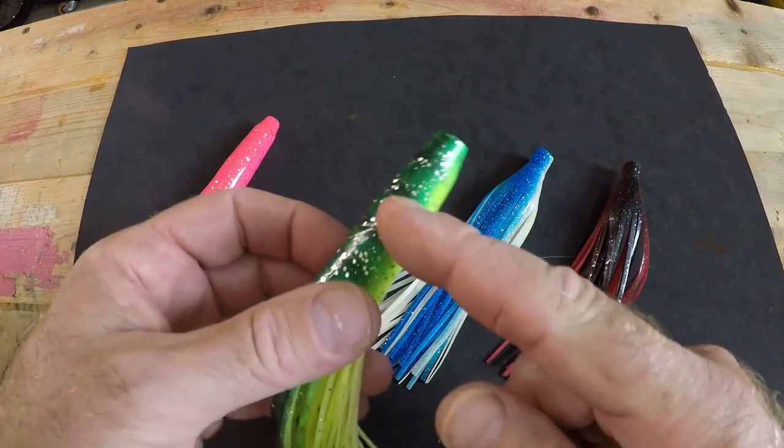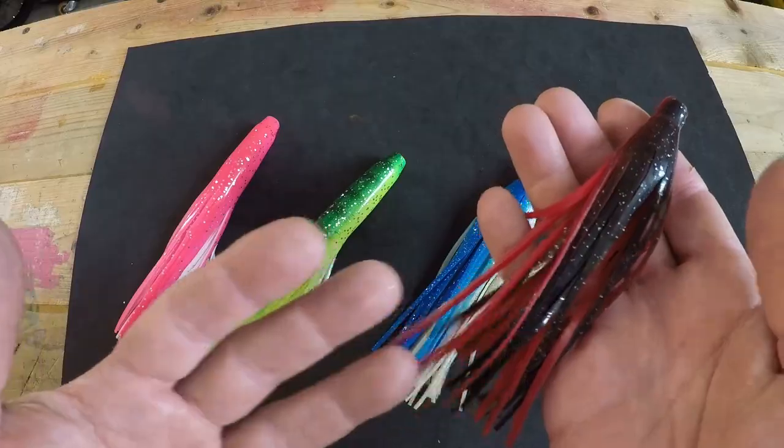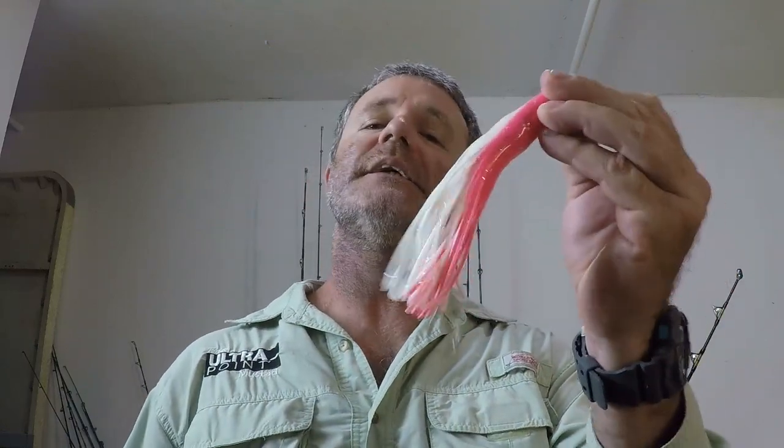These trolling skirts come in all sorts of colors in your tackle store — pink and white, dolphin color which is blue chartreuse and white, blue and white, dark colors like black and red for wahoo — every color you can dream of. Typically when I troll these I start out with a pink and white one because that's the color I find gets the most bite from Mahi, and I'll also put out a dolphin-colored one. I'll run a long line and a short line and see which gets the bite — you've got to figure out where the dolphin are biting and what color they want.